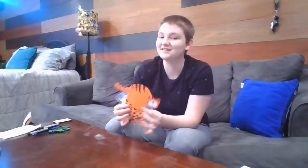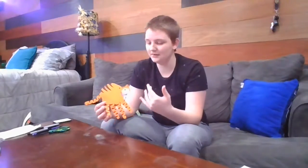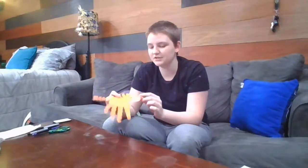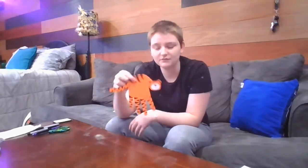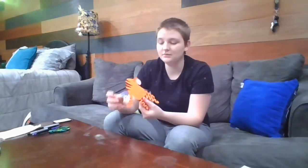The first craft I have lined up for us is an animal. I am going to do a tiger. You can use your imagination, pick different colors of paper, and think of different animals. You could turn this into a lion, a cheetah, or any other big animal. I'm sure you could probably make an elephant out of your hand if you really wanted to. Use your imagination, brainstorm, figure out what you could do, but I'm going to show you how I made this little tiger here.